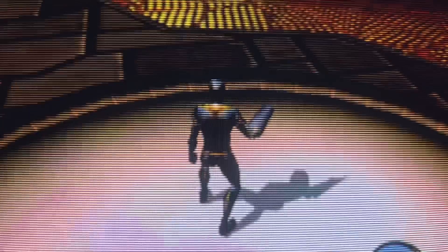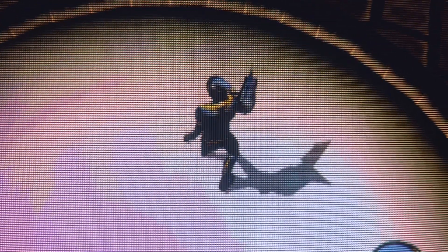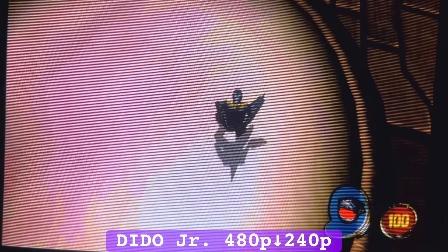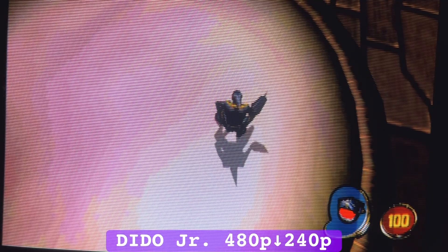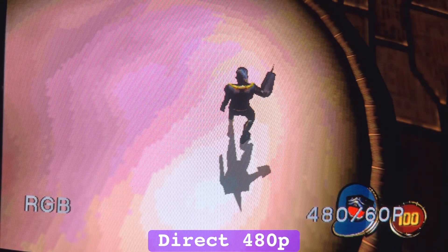Downscaling MDK2 on the Dreamcast made me shudder with a flashback to the Extron Emotions color banding. But thankfully, that's exactly how the game looks when running 480p directly into the multi-format PVM.